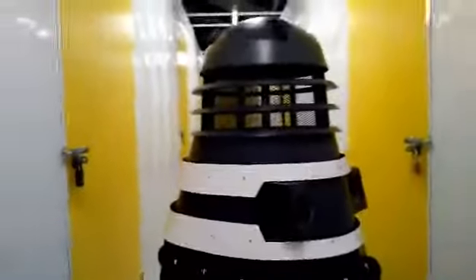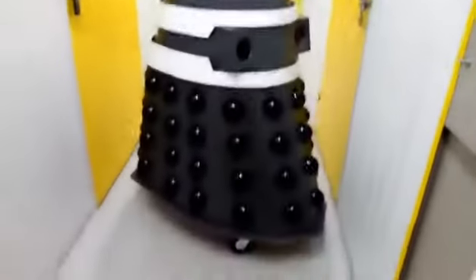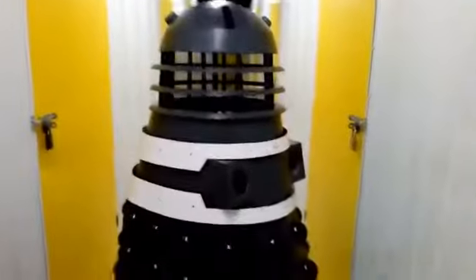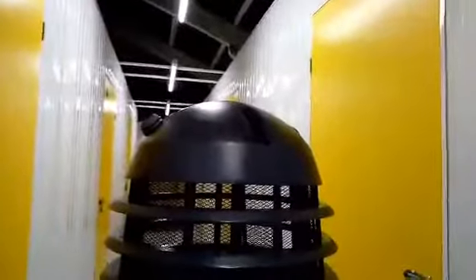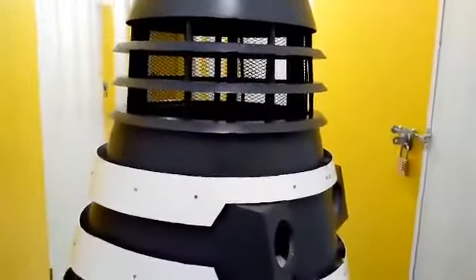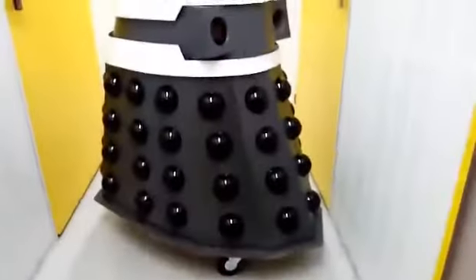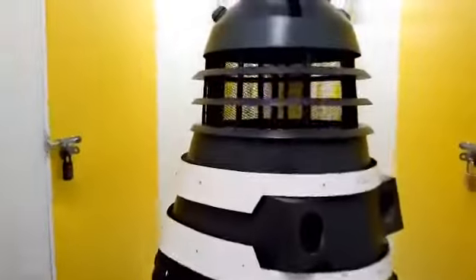Once it's spray painted it'll look even better. It's going to be quite a beat-up looking Dalek anyway, so I'm not going to agonize too much about any imperfections. It's going to be a Genesis Dalek to a certain degree, with an NSD base and the movie-style dome lights and stuff like that, so it should look quite a cool Dalek when it's done.